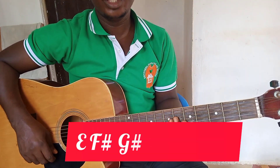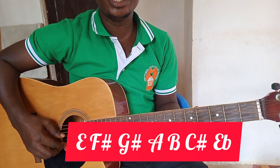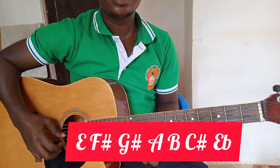Let us begin. The E major scale involves E, F sharp, G sharp, A, B, C sharp,